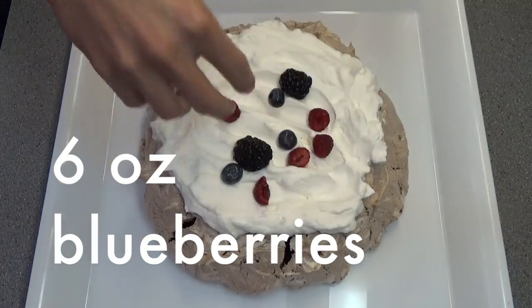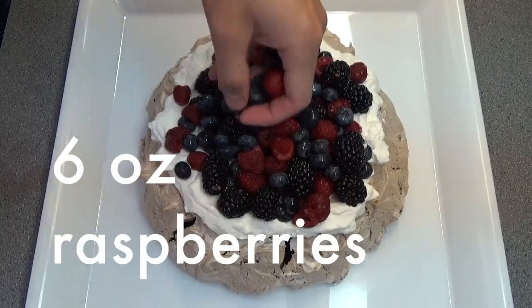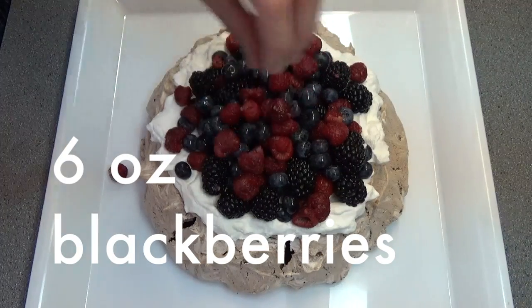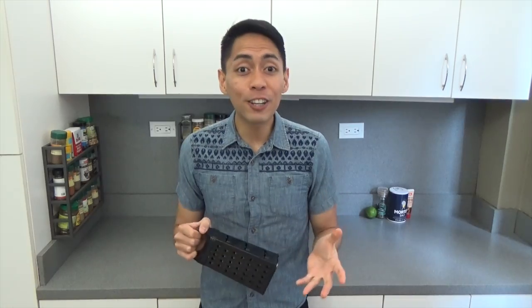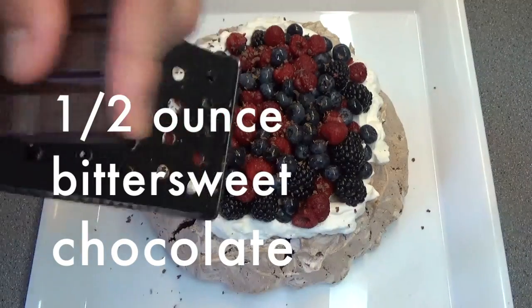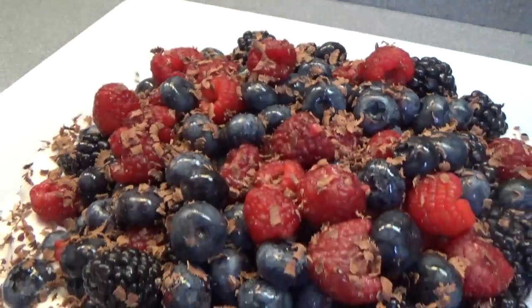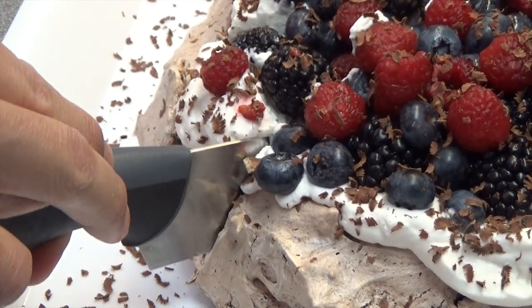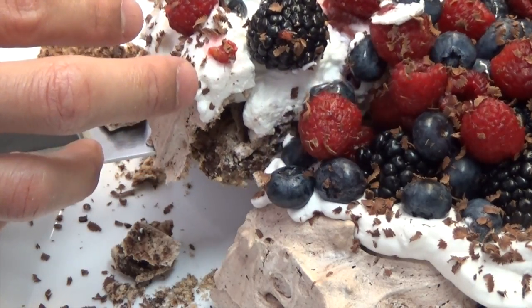Then we're going to scatter six ounces of blueberries, six ounces of raspberries and six ounces of blackberries on top of the whipped cream. And finally, as a finishing touch, using a cheese grater, shave half an ounce of bittersweet chocolate over your pav. What a pavlova. Serve it in wedges and keep leftovers in the fridge.